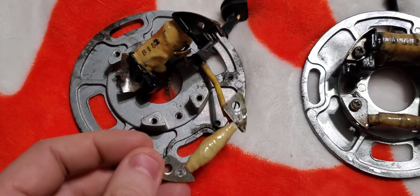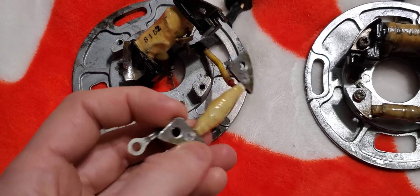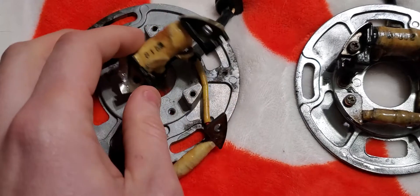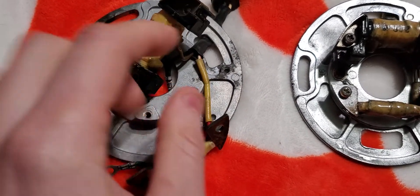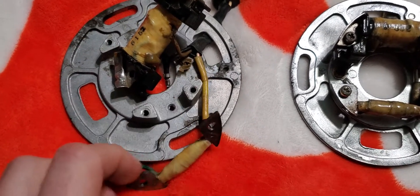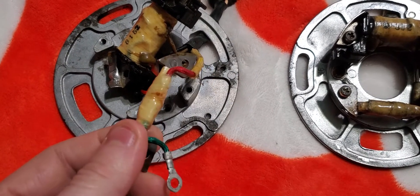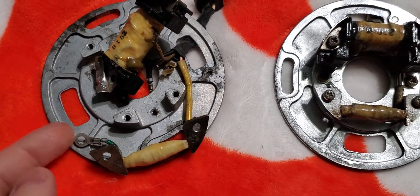If I have no connection, I don't even have to worry about what the specs are or if it's reading out of spec, because there's no connection. I know for sure it's bad. Now if you do have a connection, you'll have to get the manual out and check if it's within spec to find out if this is your actual problem — why you're not getting spark. In this case, this thing is all torn up and there's no power going through it — it's coming in one side but not coming out the other.